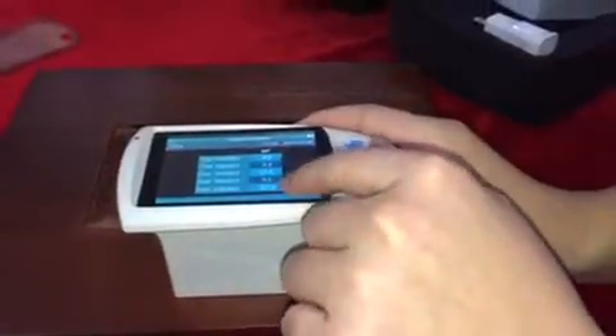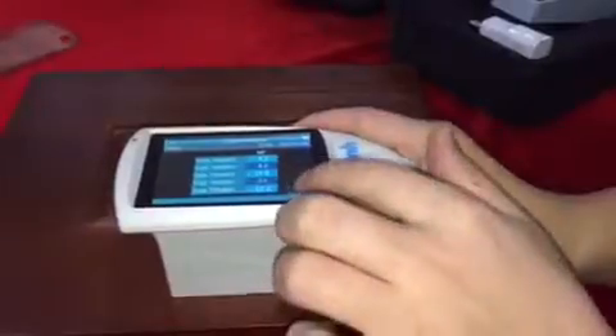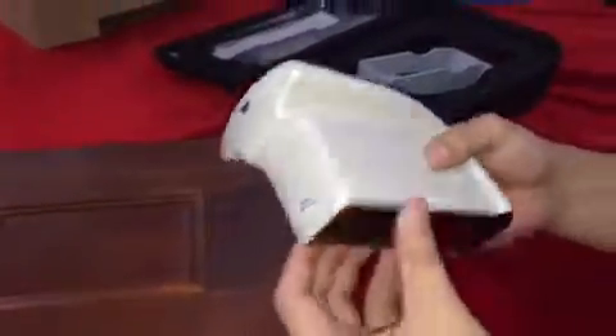The measurement result will show here. Okay, that's all.